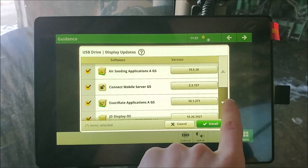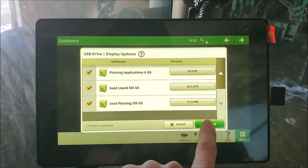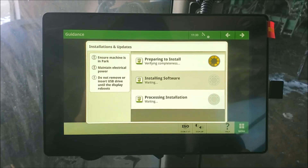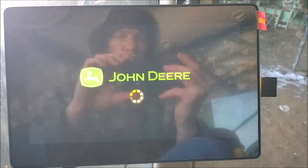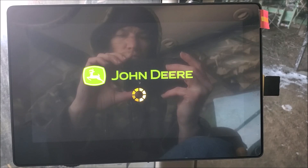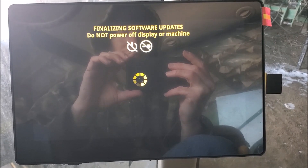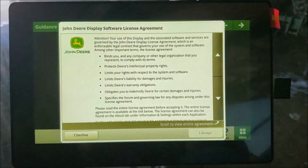The display came without any software and was useless out of the box. I installed via a USB flash drive, as this display doesn't come with a JDLink modem. This makes me wonder who designed this tablet — all tablets sold today retail have built-in Wi-Fi capabilities, and these displays are basically an overpriced tablet. If I'm going to pay over $5,000 for a display, the least John Deere could do would be to include built-in Wi-Fi. It's crappy design or engineering by John Deere in my opinion.